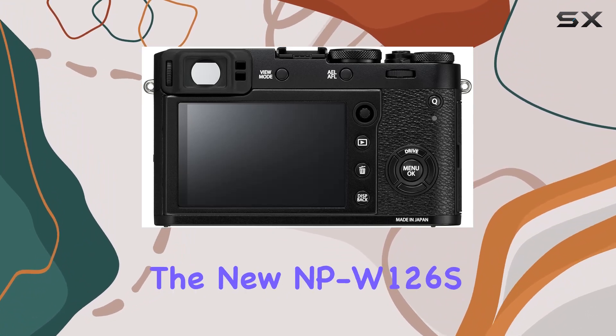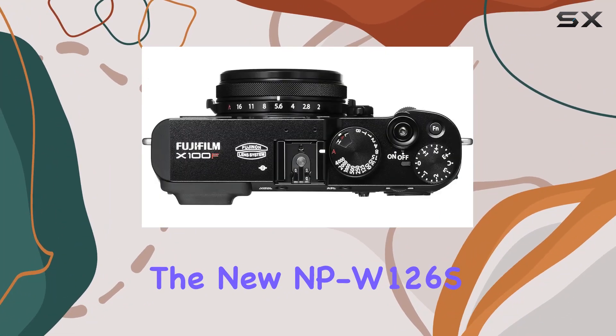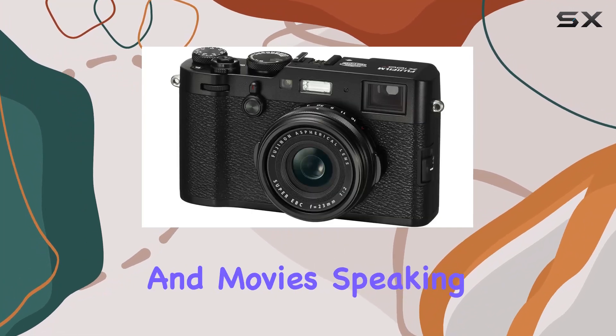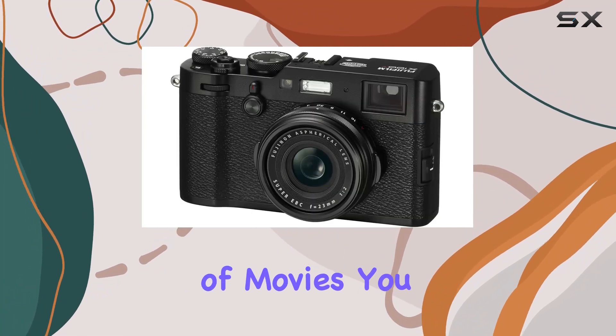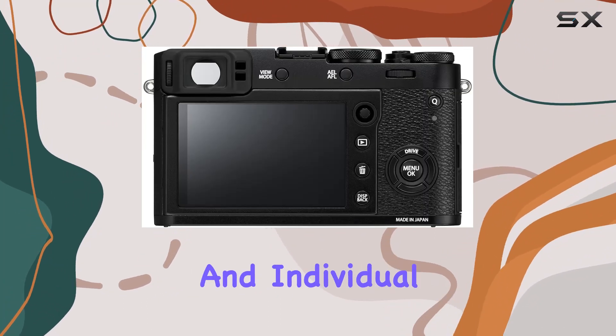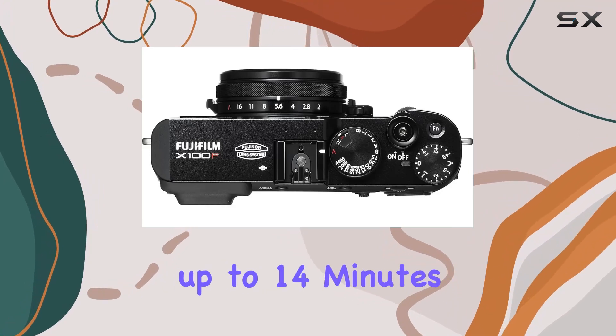Powering the X100F is the new NPW-126S lithium battery, offering improved battery life for both stills and movies. You can enjoy consecutive movie recording for approximately 80 minutes in full HD mode, and individual movies can extend up to 14 minutes.